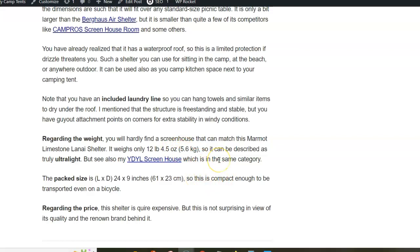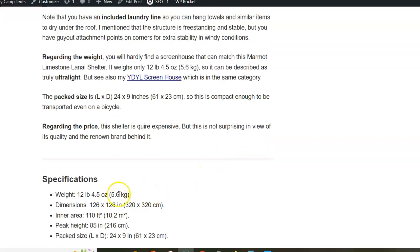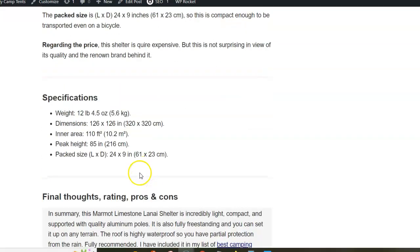The shelter is light, only 5.6 kilograms. It's actually ultralight if you compare it with its competitors built in the same style, and it's quite tall at 216 centimeters.